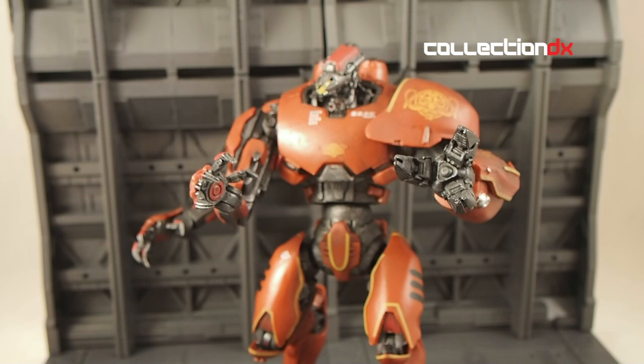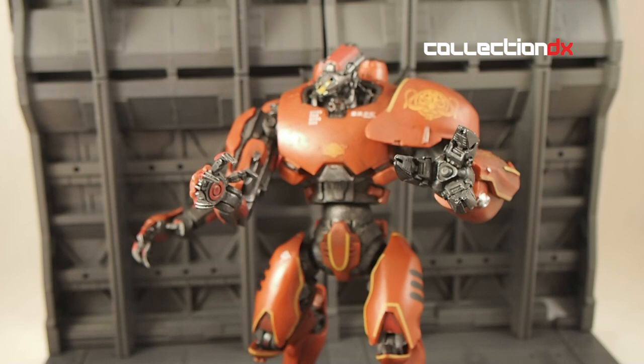Stay tuned for part three where we will review the Knifehead Kaiju. This is Josh from CollectionDX — see you next time.